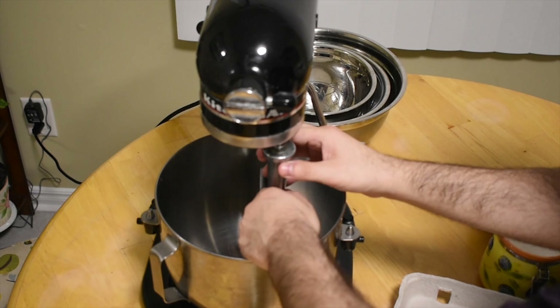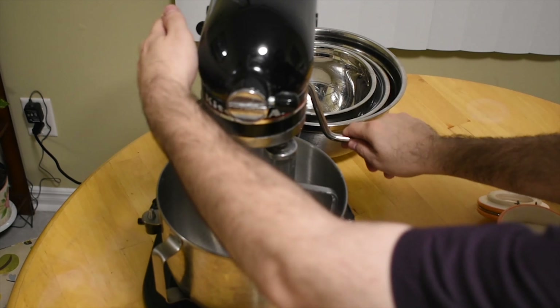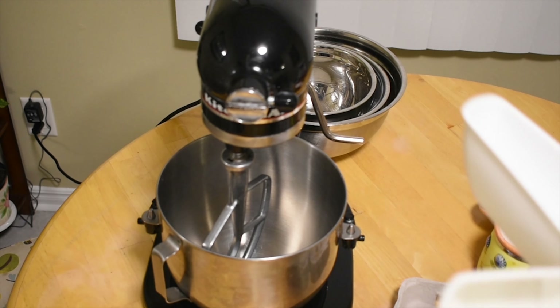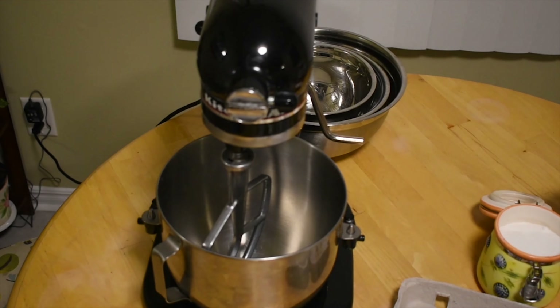Now you're going to add your whisk in. Make sure it's in properly and make sure you turn it on so it's working. And then you also have your measuring cups.